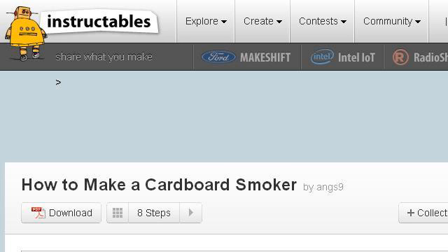If you don't find useful information on the previous sites, see www.instructables.com — the web page How to Make a Cardboard Smoker, Instructables.com. This is the link. Thank you.